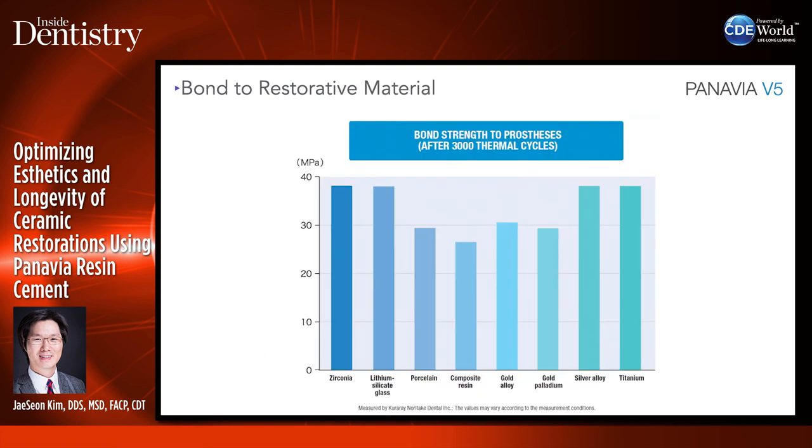Looking at the bond to restorative material — bonding to zirconia and lithium disilicate is very predictable with Panavia. Titanium also bonds really well to Panavia V5. This is something I like to use not only clinically, but I also suggest my labs use this material when bonding different components.